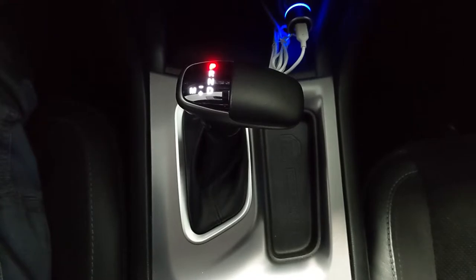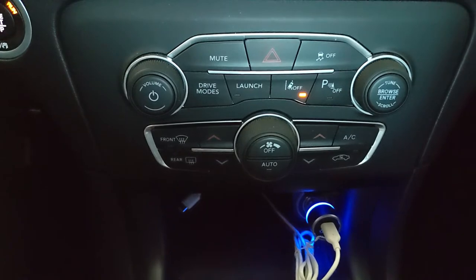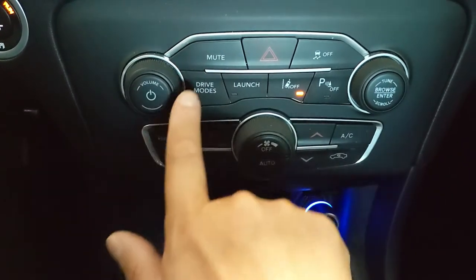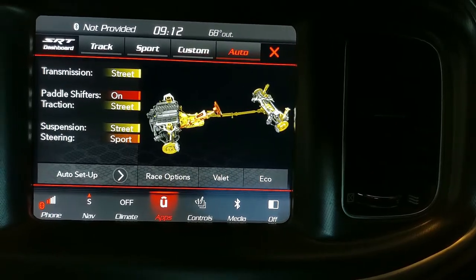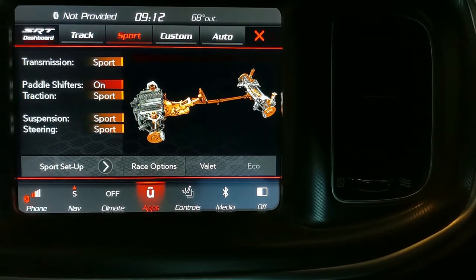Step 1 is to put the vehicle into drive. Step 2 is to press the drive modes button to enter SRT drive mode. Select sport mode. What that will do is disable the traction control.